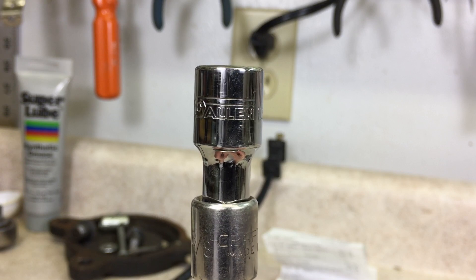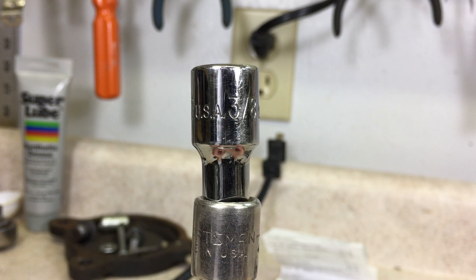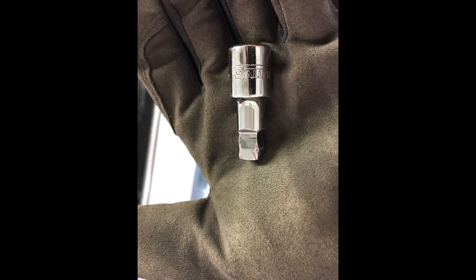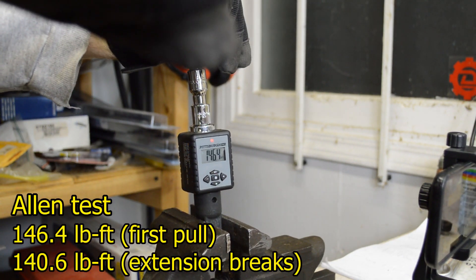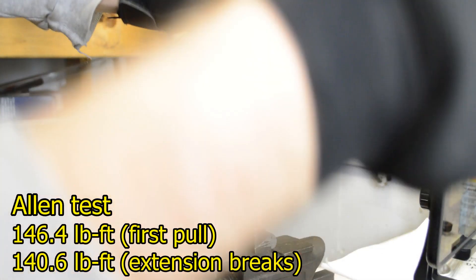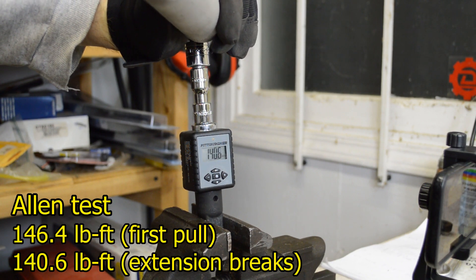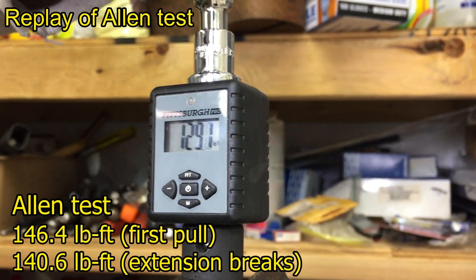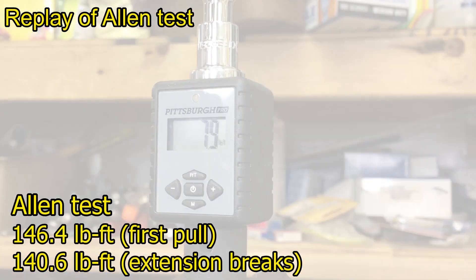Here's the US-made extension. It's Allen brand — made by the same company that produced the USA-made Craftsman tools, KD, Armstrong, and others. The company, Apex Tools, still exists, but they don't make much in the USA anymore. This test did not turn out as cleanly as I had hoped. I got up to 146.4 pound-feet, then had to stop and reposition myself. The extension ultimately broke at 140.6 pound-feet. What I think happened is it was just starting to fail when I had to stop — it was weakened after that, so it failed at 140 pound-feet.